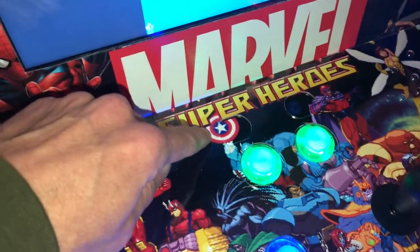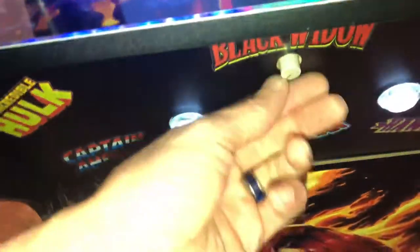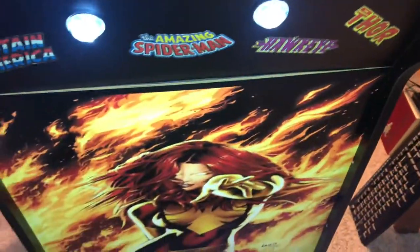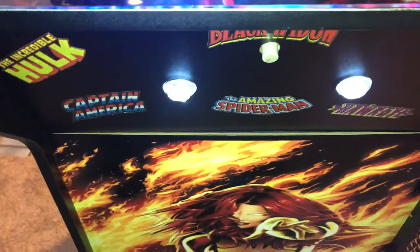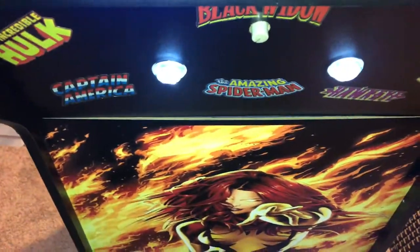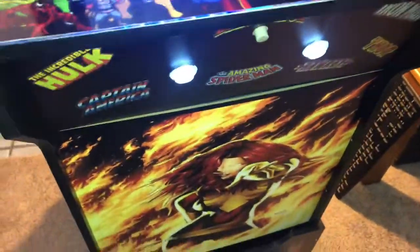The volume is adjustable right here — you can turn it up and down, which is nice because some games have different volume levels, louder or quieter. If that's the case, you can just turn it to an acceptable level and play your games rather than going into RetroArch and messing with the volume settings for each individual game. This is a lot easier and nicer.